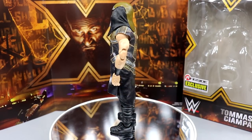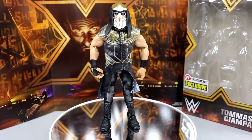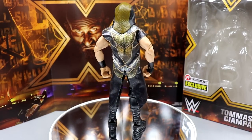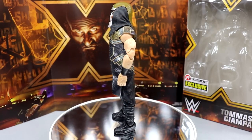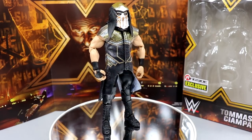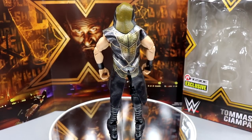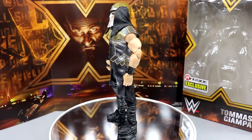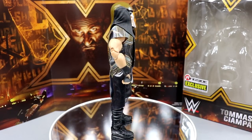Here is Tommaso Ciampa out of his packaging, looking pretty damn swell. I do have my gripes and some things I love about the figure. How does he compare to his Elite 69? A lot of people say Elite 69 Ciampa is one of the best figures of all time. Also — do you guys pronounce it Ciampa or Champa, Tommaso or Siampa? I go back and forth.